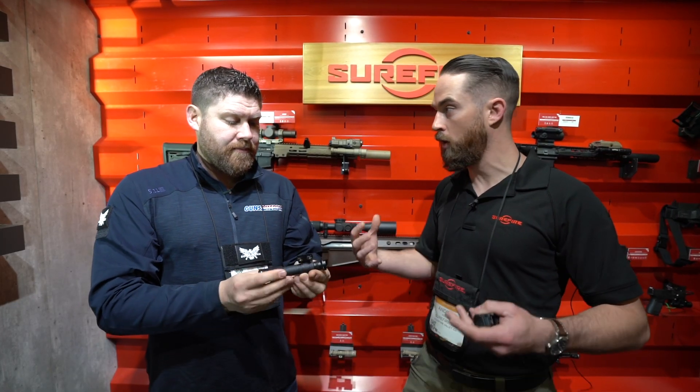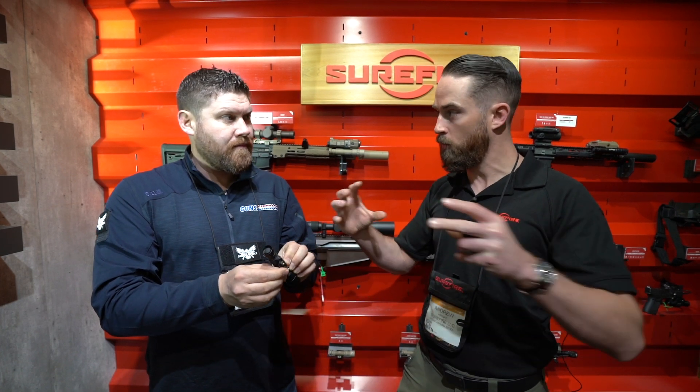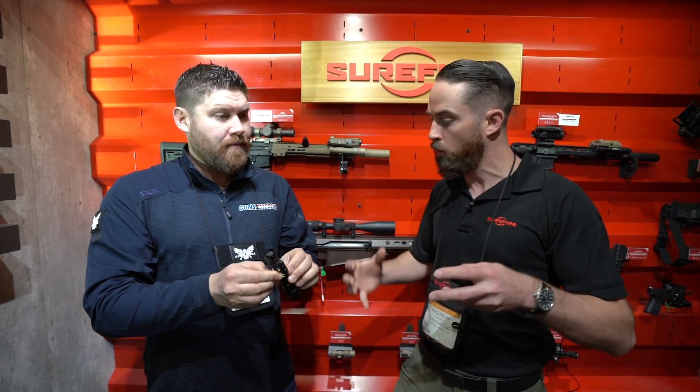Exactly. There are a lot of different rail companies out there — whether it's Daniel Defense, BCM, or Geissele — you can always get it butted up right against the rail. And especially if you're running it in conjunction with laser systems, you can get it real nice and tight.